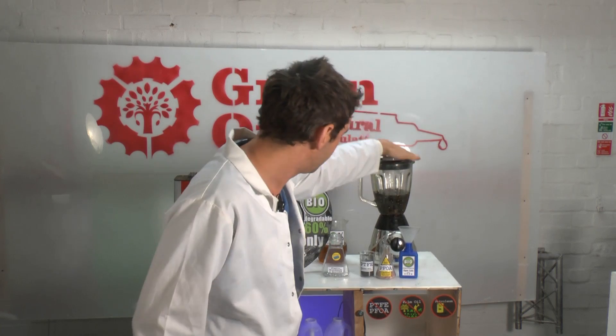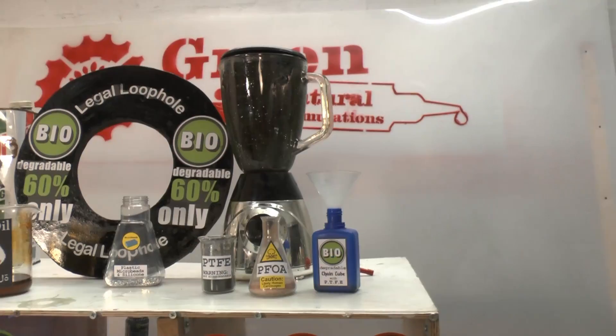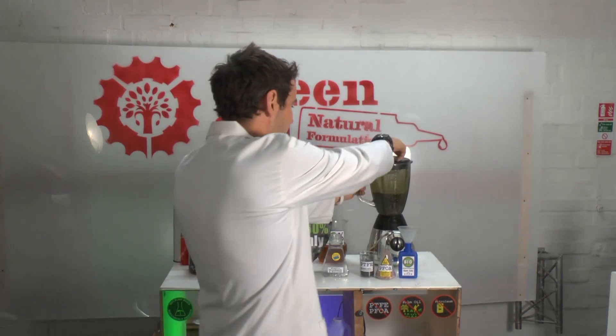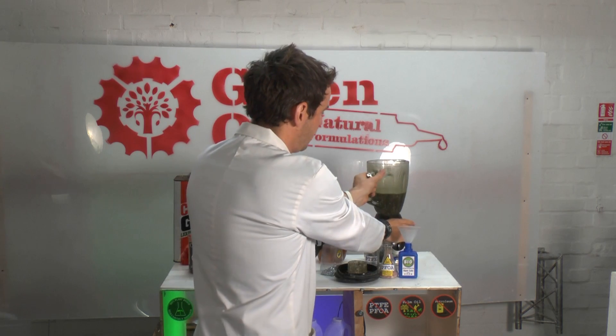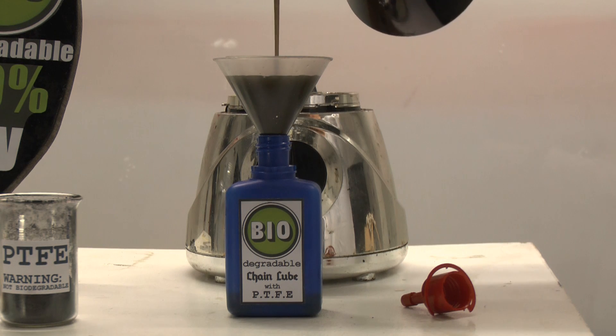Now of course remember to put on a lid and here we go. Okay, here we have it. I'll pour some into the bottle. There we go.